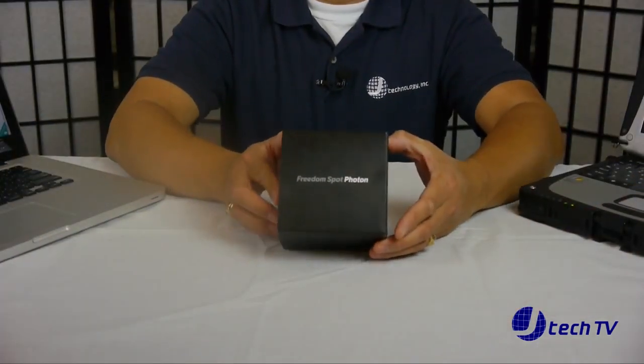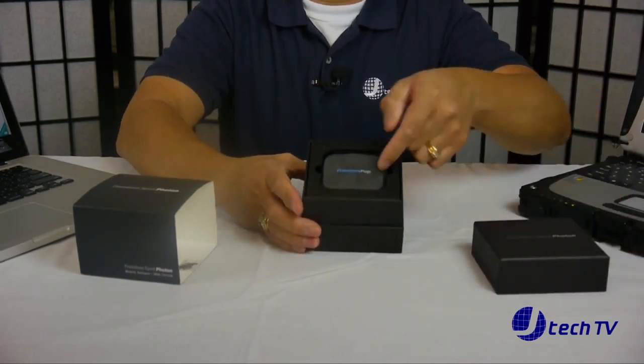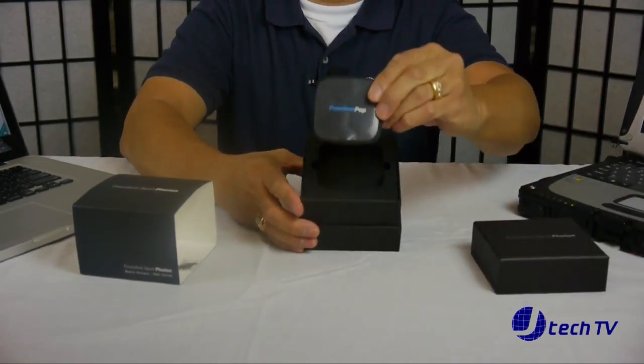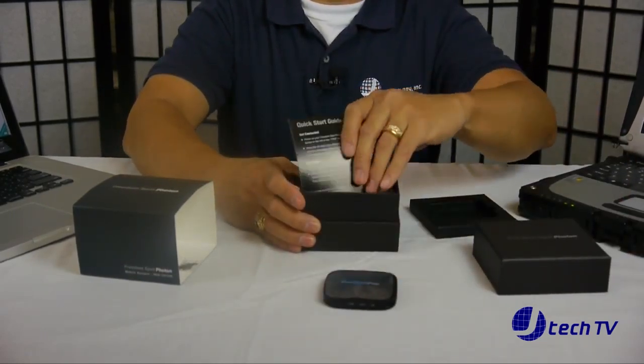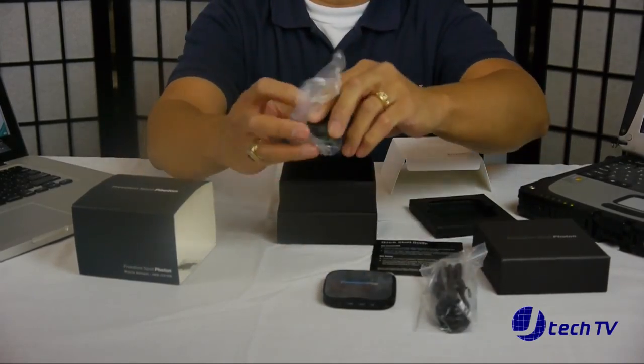With the FreedomPop Photon, you basically get the hotspot device, the quick starter guide, the micro USB cable, and the travel charger. The price on this was $99 with $4.99 shipping and handling, giving a total of $103.